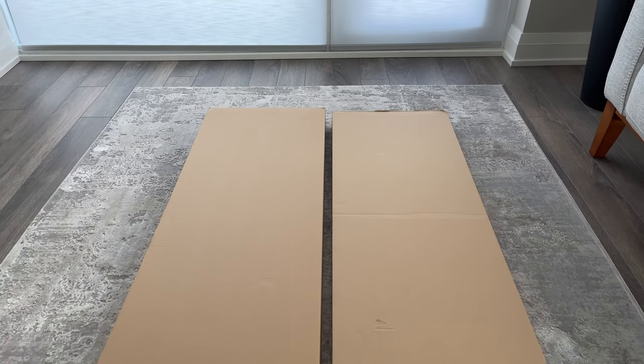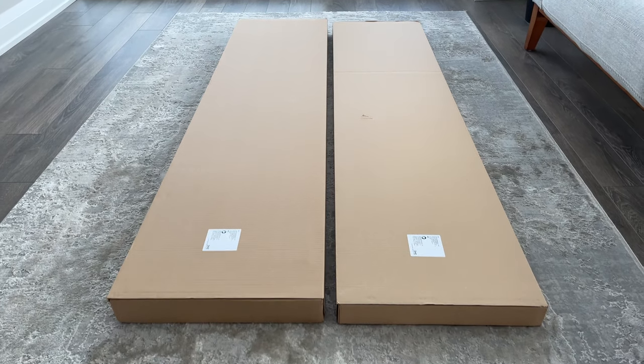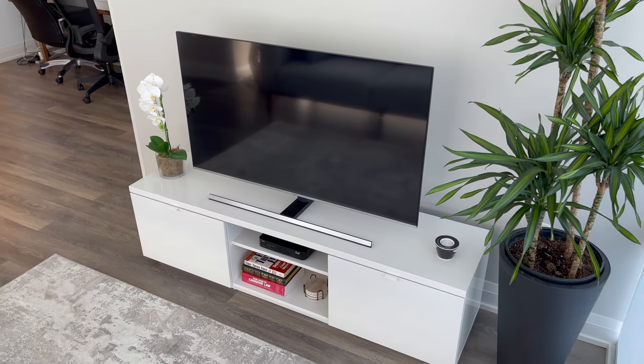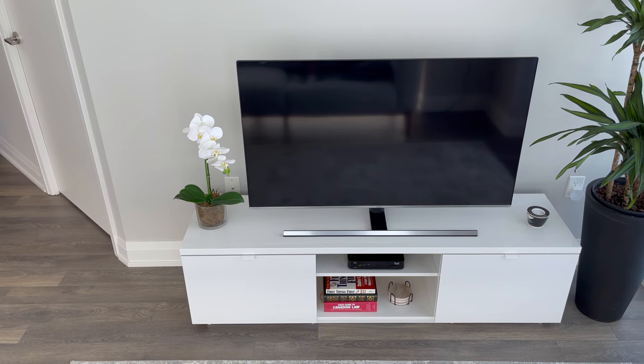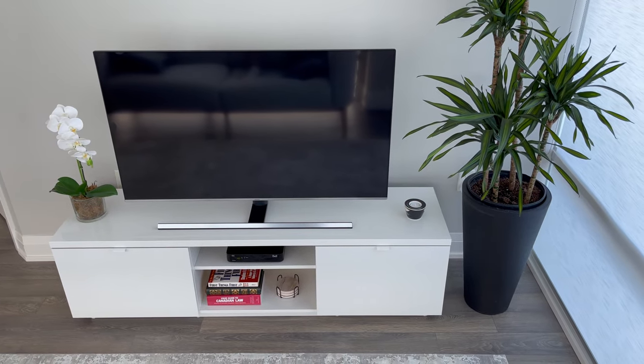I would also like to add that the BIAS TV bench comes in two packages, so you shouldn't have a problem transporting it in a small car if the back seats are down. Personally, I really like the style of this TV bench. It comes with a good amount of storage and has the potential to hold larger sized TVs. Other than the minor crack, I didn't really see any problems with this TV bench. It's definitely great if you want to go for a more modern look.